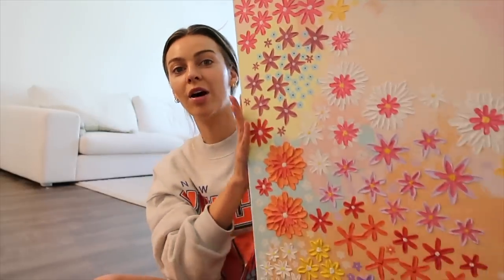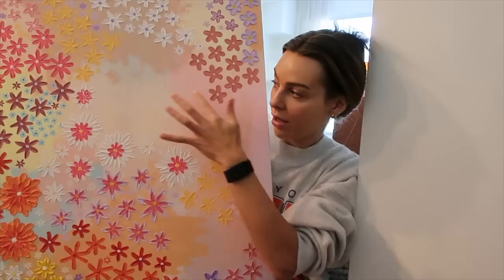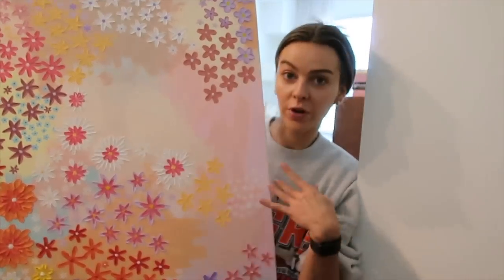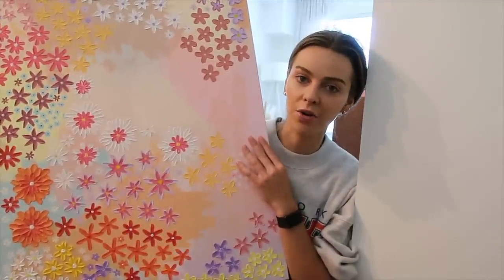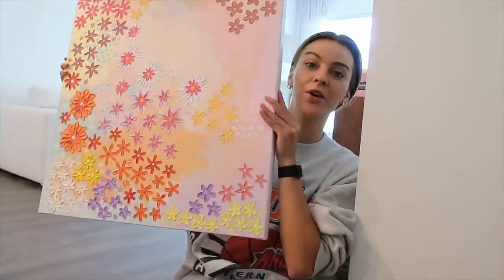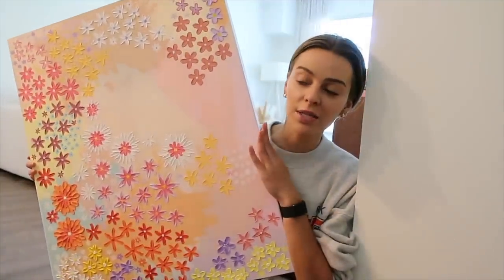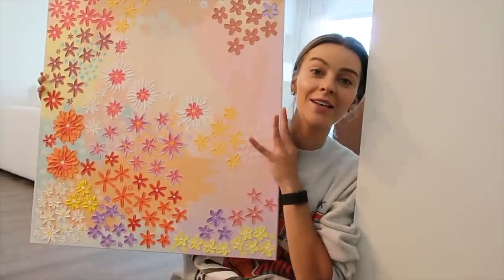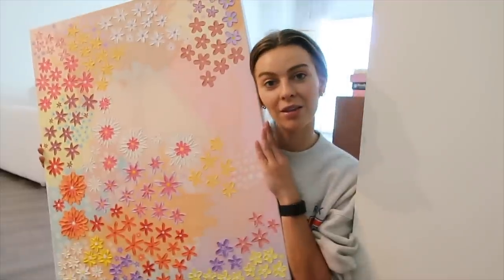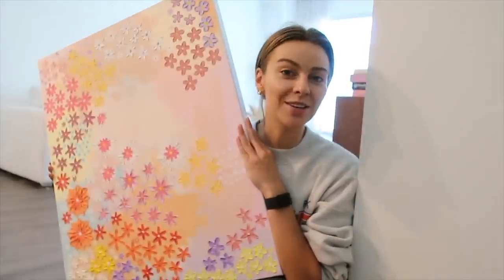I started this painting a while ago and got most of it done, but I still need to fill in all this area over here. I think we're going to finish it today, or at least do a chunk of it. I don't have anything else I need to get done, and I've just been meaning to finish this — it's been sitting here for a while, so I think we're going to tackle it today. That's pretty much all I have going on for the day, so I'll end the video here. Thank you so much for watching and I'll see you guys in the next one!